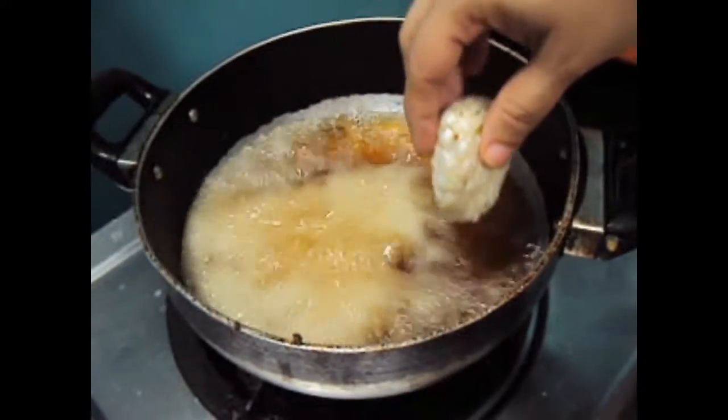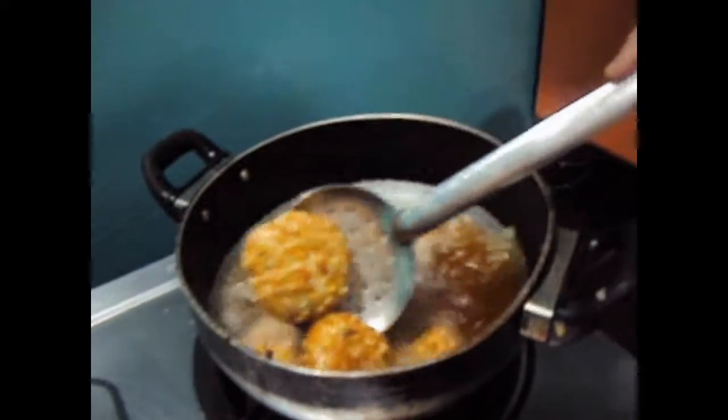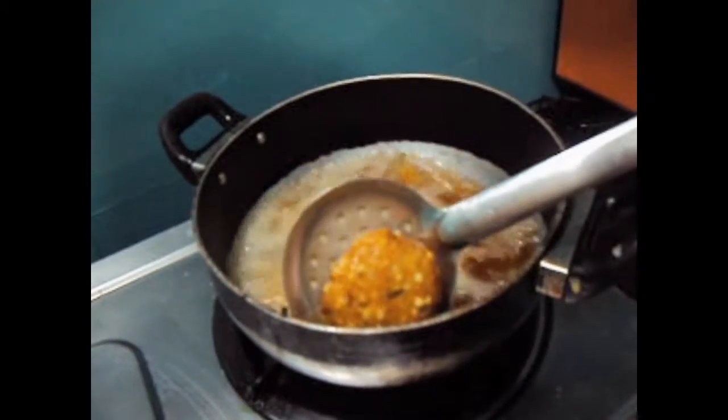Now we will fry the Sabu Danna Vadas. Now we will remove our Sabu Danna Vada out of the oil.